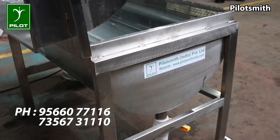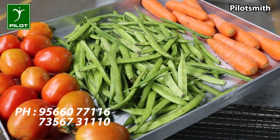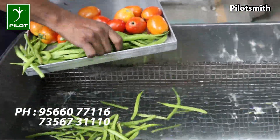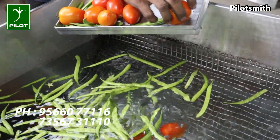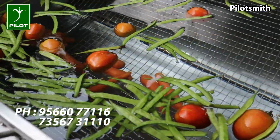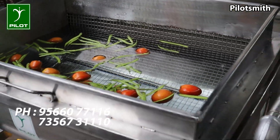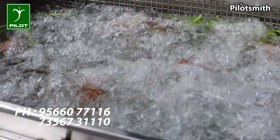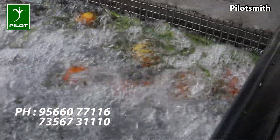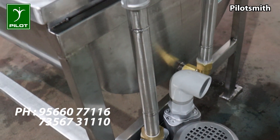The complete machinery construction is of grade 304 stainless steel. The machine is powered by a 1.5 hp three-phase motor. The process begins with feeding the required fruits and vegetables into the grill and immersing it in the vessel filled with water. The motor is then switched on and the blower is activated, causing air bubbles to form in the cylinder.